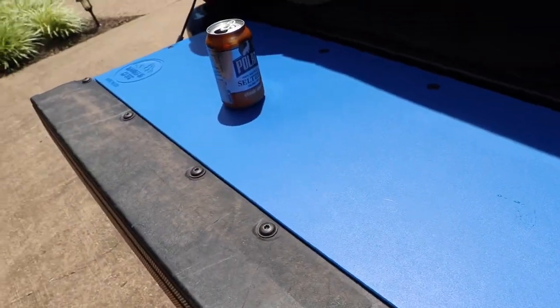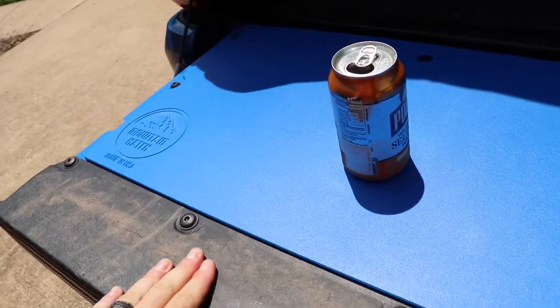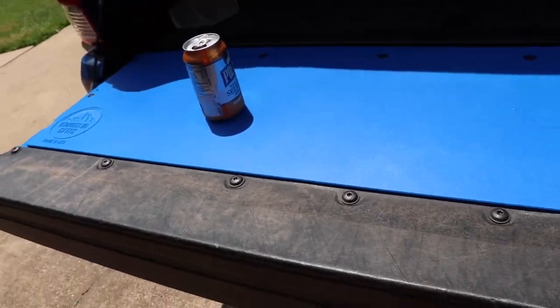It does slide a little bit, but it's a pretty cool little product. Kind of matches my truck too.